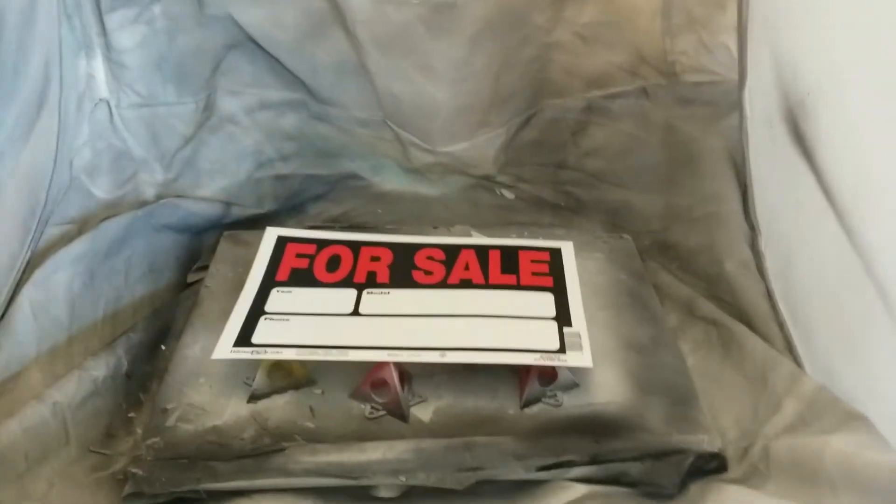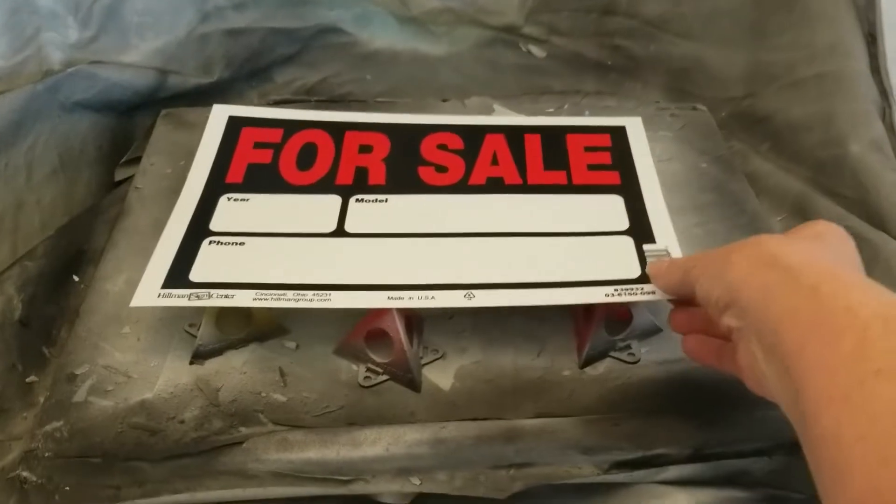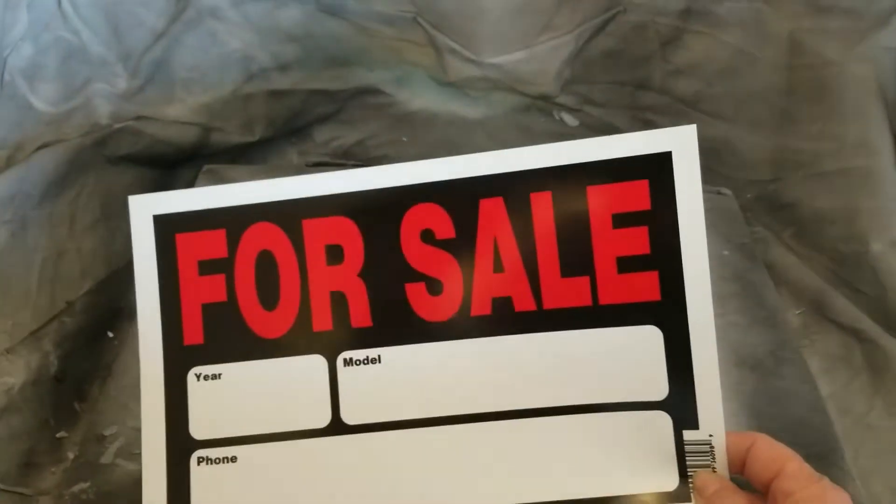Hi everyone, it's Doris at DF Designs. I'm going to show you real quick in this video how I use one of these little signs.